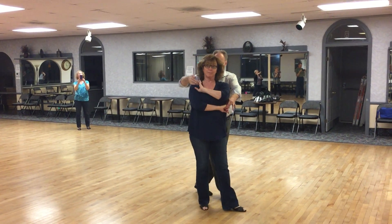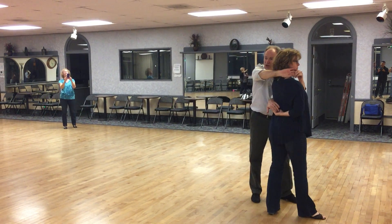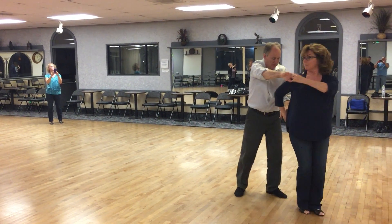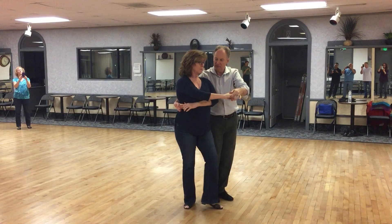We did a prep, slow. We lift the right hand as the left hand goes into hammerlock. Quick, quick, slow. This is our prep. She has to wind up here. She's going to step out, slow, and then she's going to come back quick, quick, slow, slow.